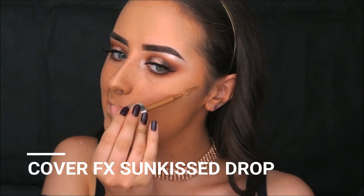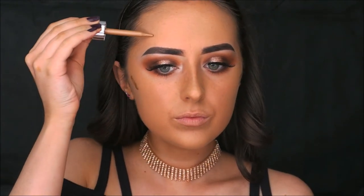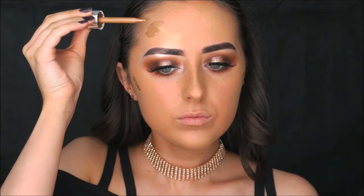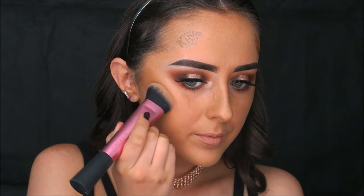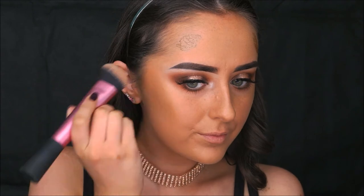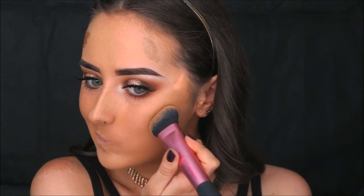To add warmth to the skin I'm taking my Cover FX Custom Enhancer Drops in the shade Sun Kiss — one of the bronzer shades — and applying that to my cheeks and forehead. I drop it on and blend it in with the Real Techniques Sculpting Brush, my favourite for this product. I blend it back into the hairline to avoid any white patches and make sure everything is seamless.